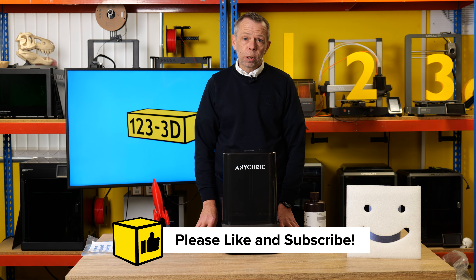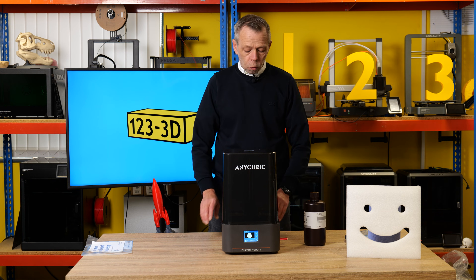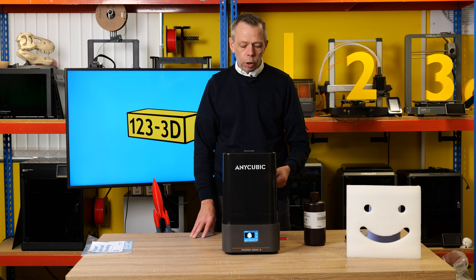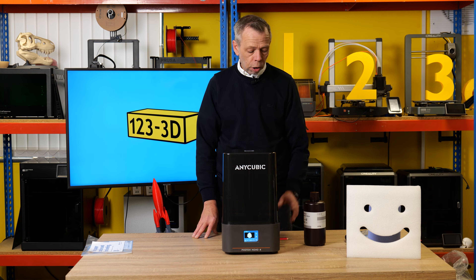We will come back as soon as the test print is finished so I can give you my thoughts on how successful that went. Once we've done that, we will probably slice another file and print something else as well, just to show that it isn't a fluke — if the test print does print how we would expect it to. We will be back very shortly.